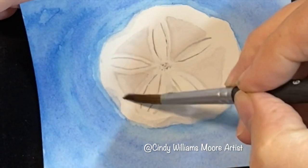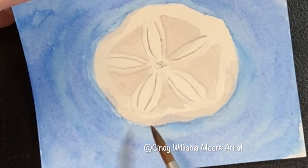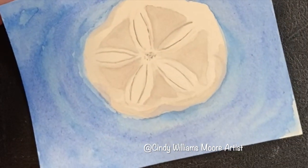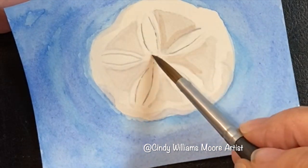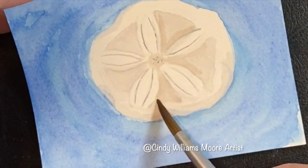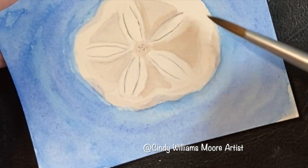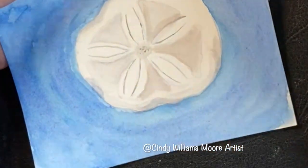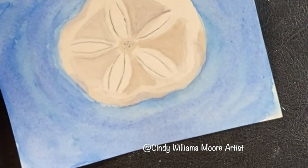With a very fine brush, put in the very dark lines of the center of the sand dollar, and then the little tiny arms that go out around it. Then wet in between where the white areas are going to be and just put in a little bit of paint for shadows. Then look at your dark shadows around the sand dollar, which there's not much, and just add those in.